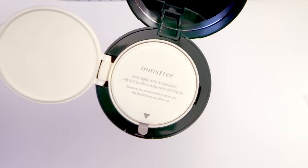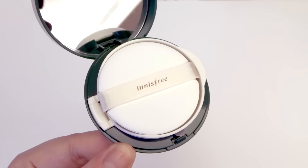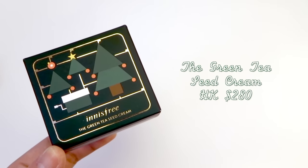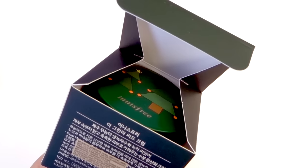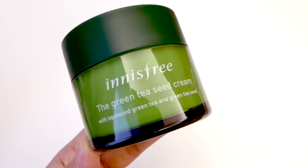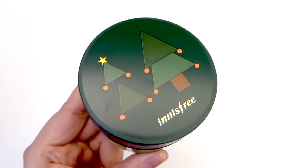Now let's assemble everything to make the complete cushion pack. The second Christmas themed item I got was the green tea seed cream, and this design is the same as the one on the cushion. This is one of their best-selling moisturizers, except now it has a really cute Christmas tree design at the top.